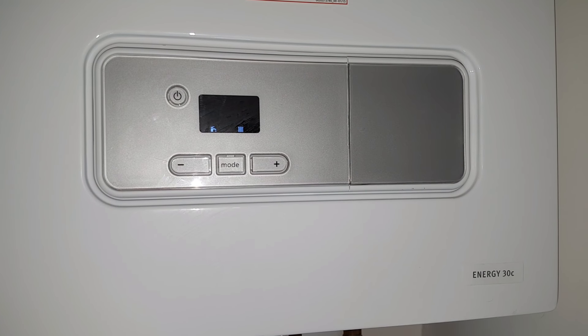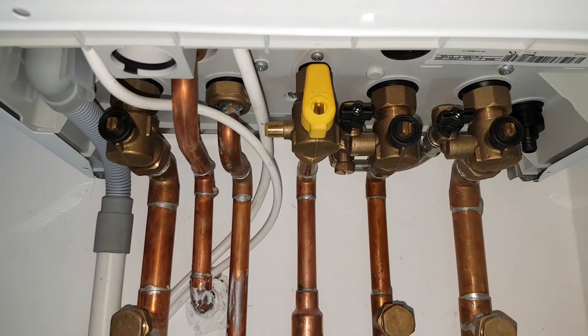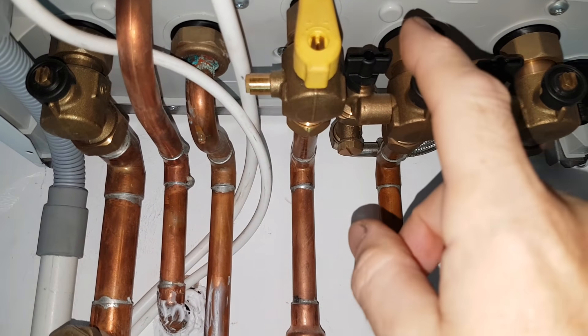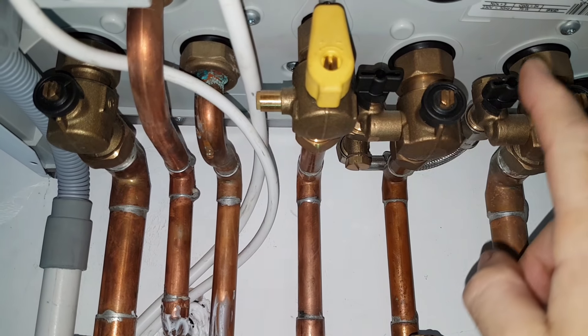What we need to do is go underneath the boiler where you can see lots of valves and pipes. But the two we are interested in are these two valves here — this one and this one.